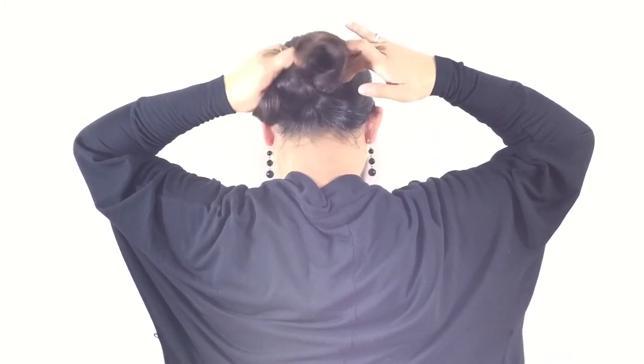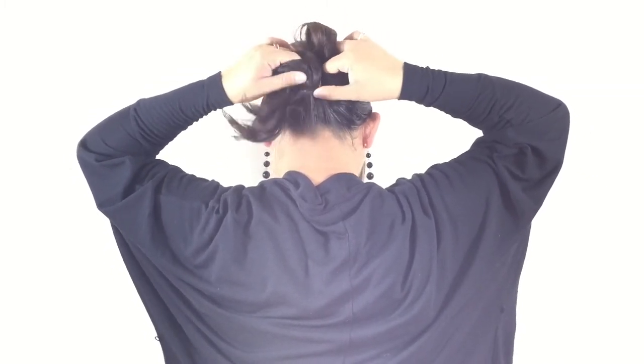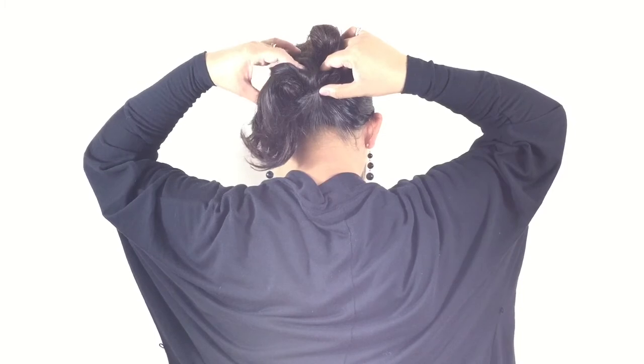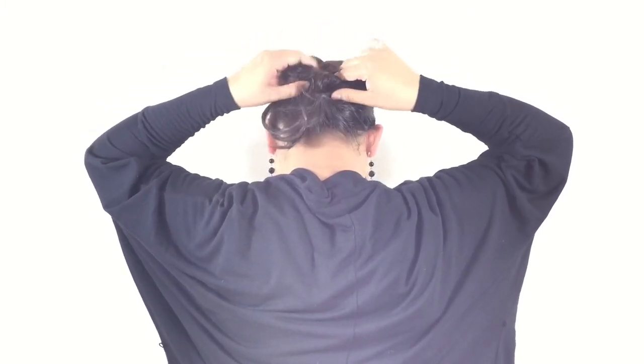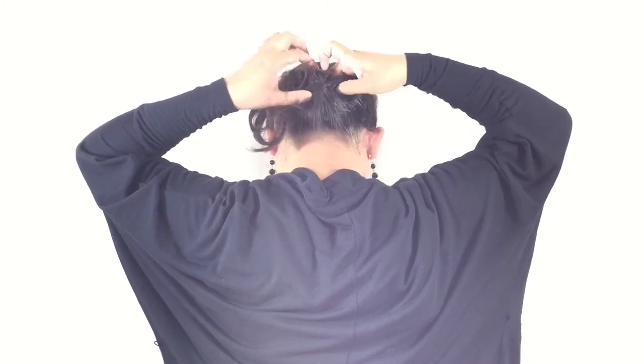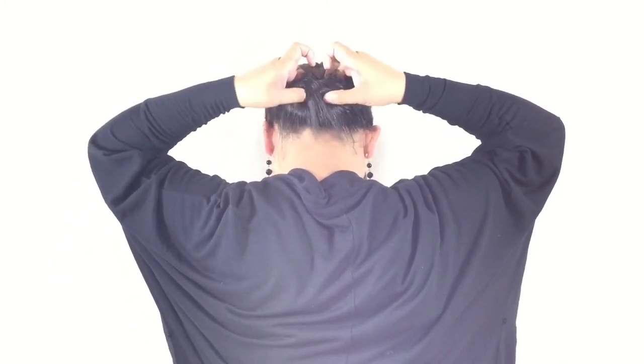Lift the bun up and begin tucking all your hair into the nest that you've just made. Continue to tuck your hair in. You may need to pull the bottom half away from your head to create more room if you have long hair.